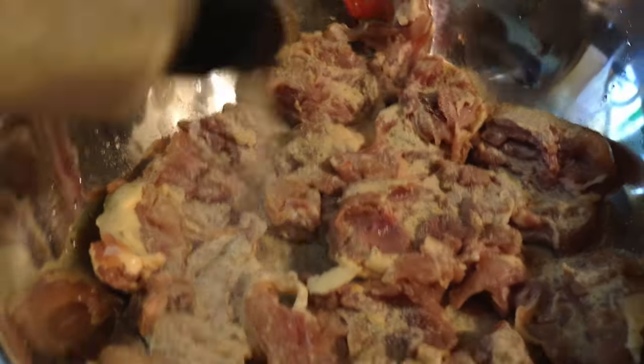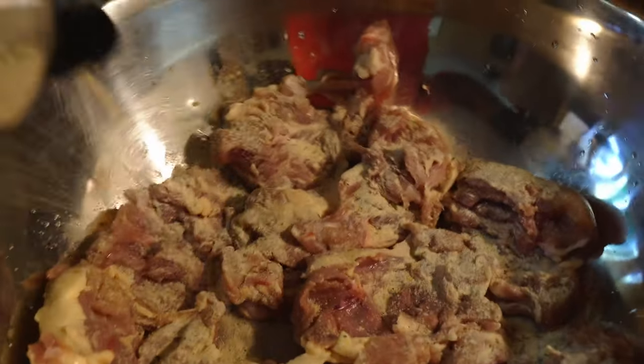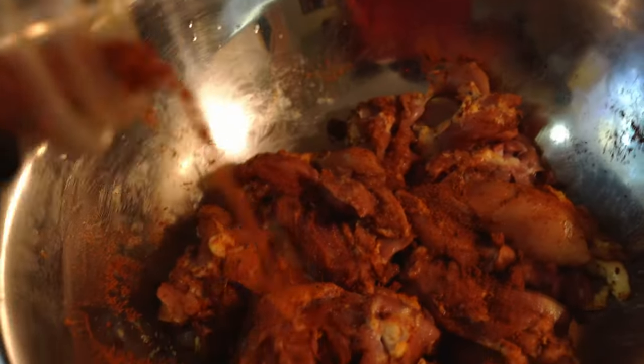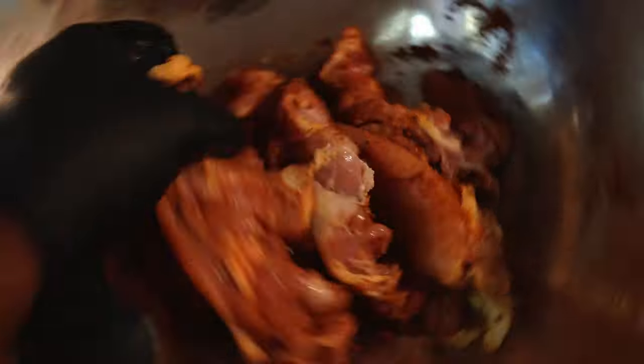At this point it becomes chef's choice — season as light or as heavy as you want. We like it a little heavy. Toss in the ranch powder and let it rest. From there we add our Sweet Charlene, again low in sodium and high in flavor. Toss and let rest, and then you have your finished product ready to hit the grill.